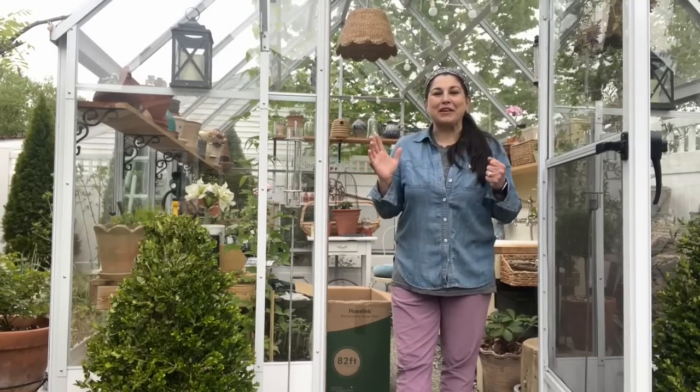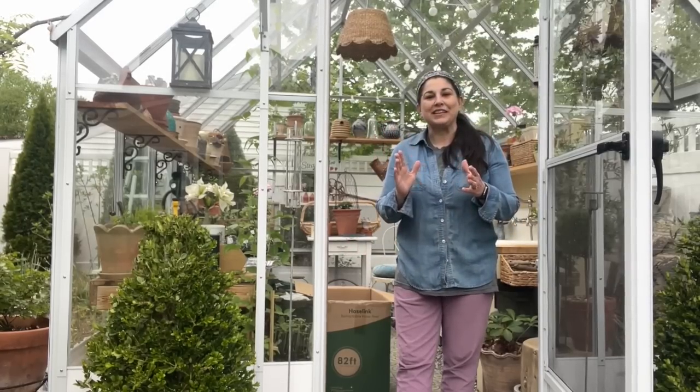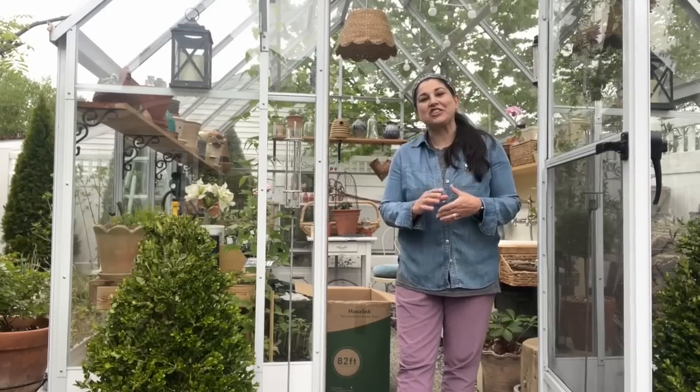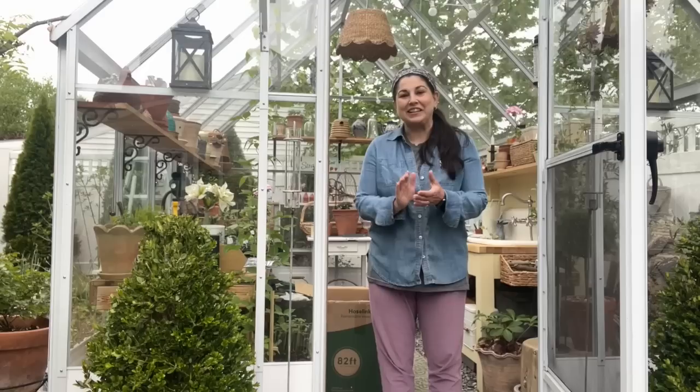Hello everyone! I'm in my greenhouse and I am gathering up some supplies right now because it looks like it's going to rain and I am anxious. I am itching to check off an item on my garden to-do list today. I want it done.